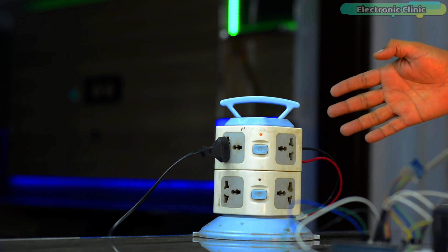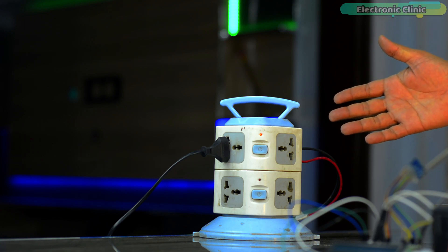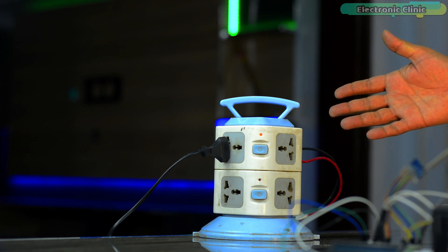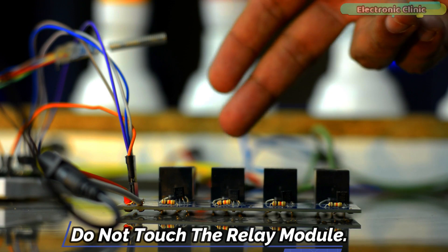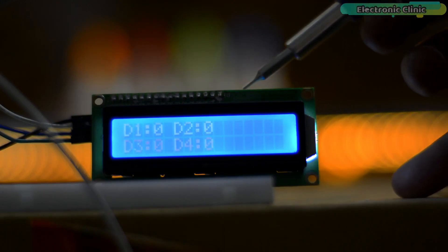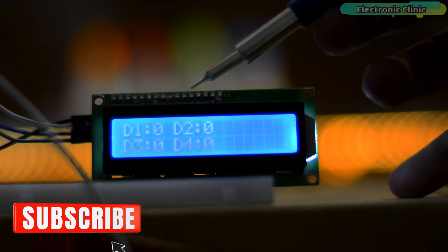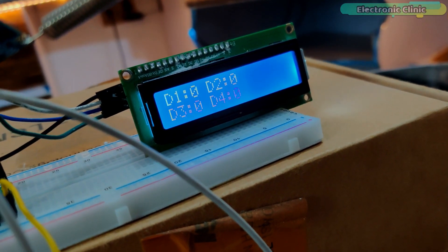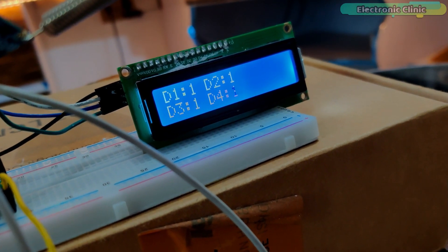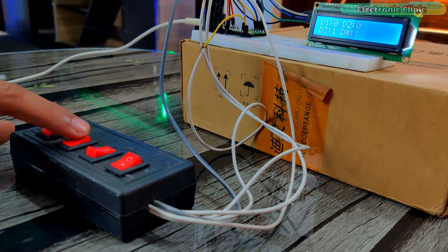If you want to use 110 or 220-volt AC supply, you must not forget to use protective gloves because 110 or 220-volt AC can prove fatal. You must ensure the presence of a friend or companion while working on such projects. When the AC supply is on, do not touch the relay module. I'm using the same SX1278 LoRa transceiver modules on both the receiver and transmitter side. The 16x2 LCD on the transmitter side displays the load's status, so I know exactly which loads are on and which are off. Whenever I turn on or off any button on the transmitter side, the receiver side sends feedback whether that load has turned on or not — quite handy when loads are not visible to you.